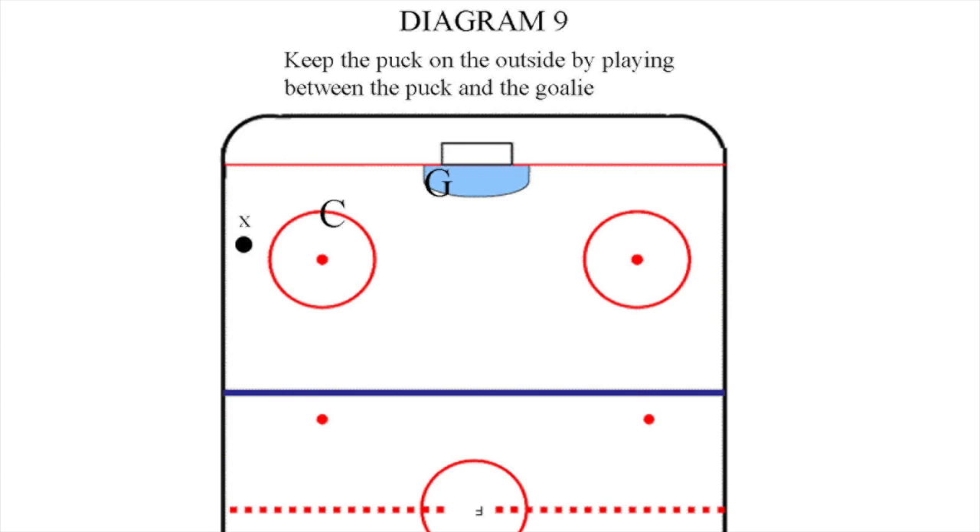Who should check the player with the puck? The answer is simple for all players to understand: the closest player to the puck always initiates the check.